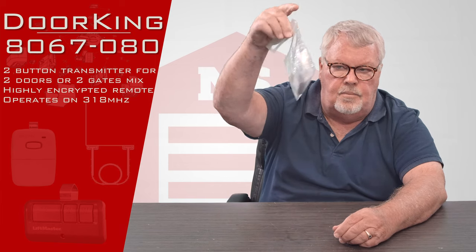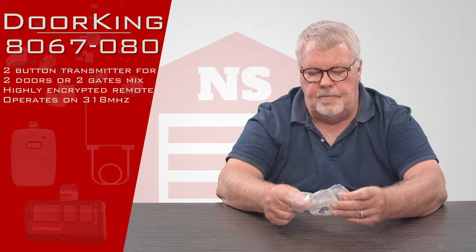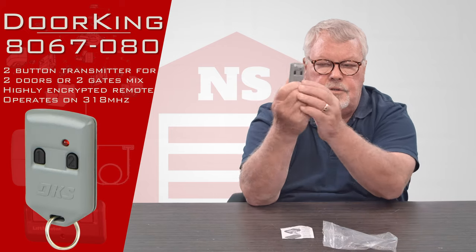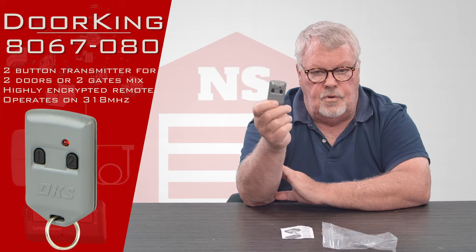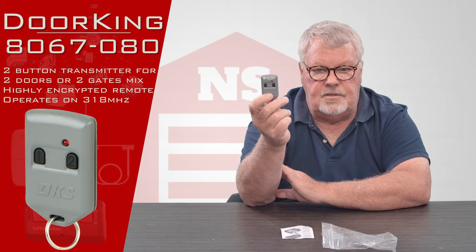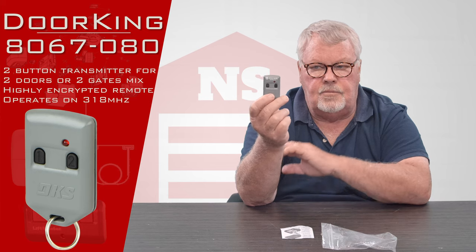When you get it, it's going to come in a nice little bag like this. You'll take it out of the bag and we'll see what you'll be seeing when you get it. There's a transmitter. As you can see, there are two buttons and they're actually numbered one and two. So this would operate two doors, two gates, two barrier arms, or two different devices of your choosing.